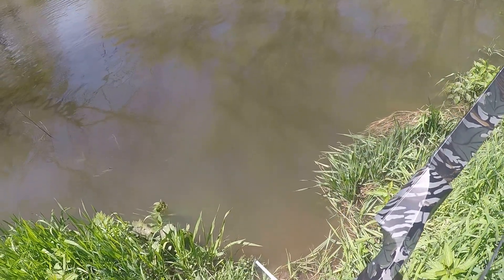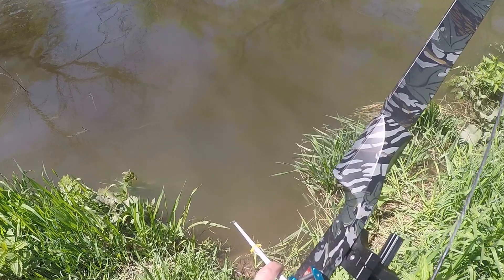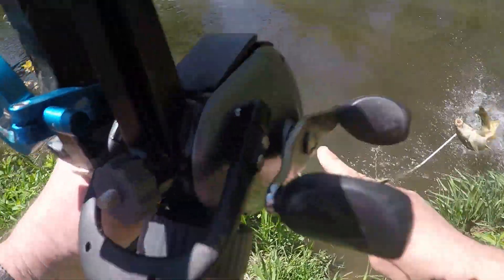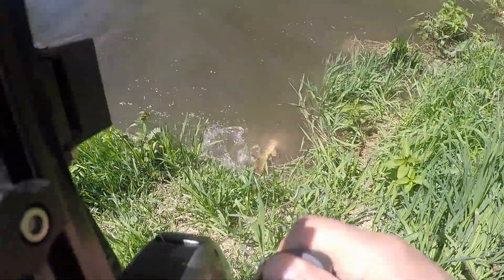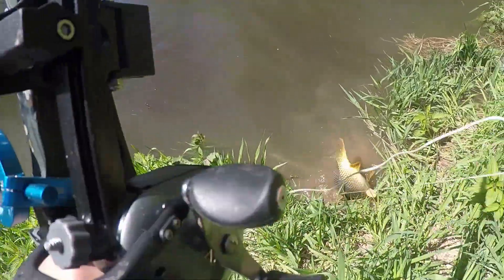We're going to scoot over just a touch and get one of these passerbys. Here comes a couple, and there we go. Just like that. And we have a fishie.